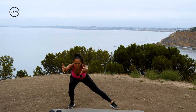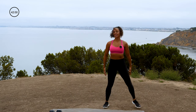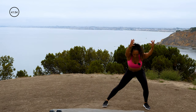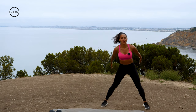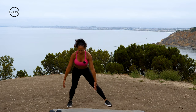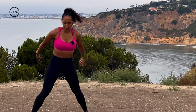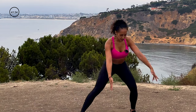Let's get a lateral lunge — reach forward, come to the center, other side, lateral lunge, reach forward, and center. Nice job. Really extend those arms, bring them up overhead, and then place them back down. A couple more. Push that butt to the back in that lateral lunge. You don't have to get super low since we're still in the warm-up, but just get a good range of motion. Last one on the side.